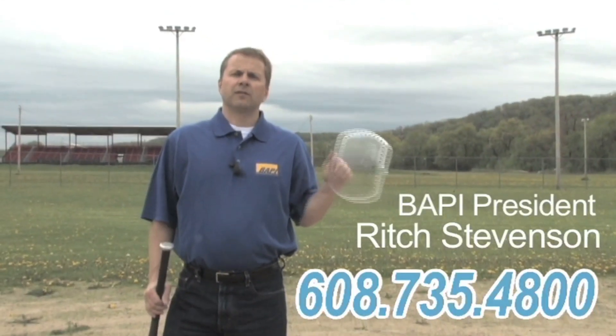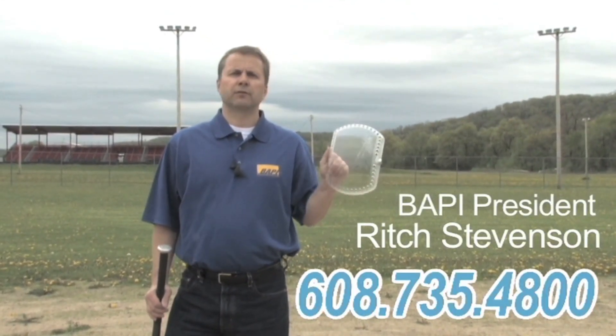For more information on our BappyGuard and other innovative products, please feel free to give me a call.